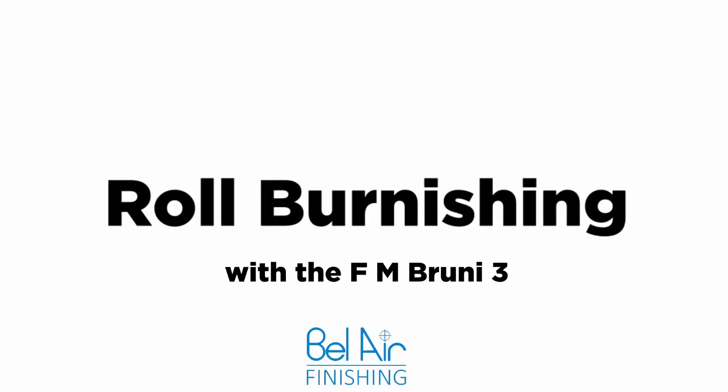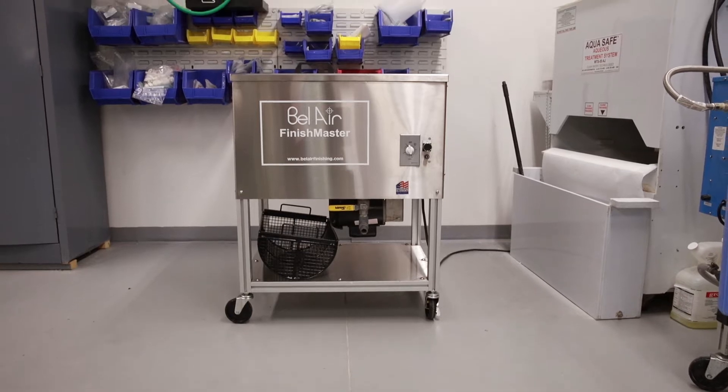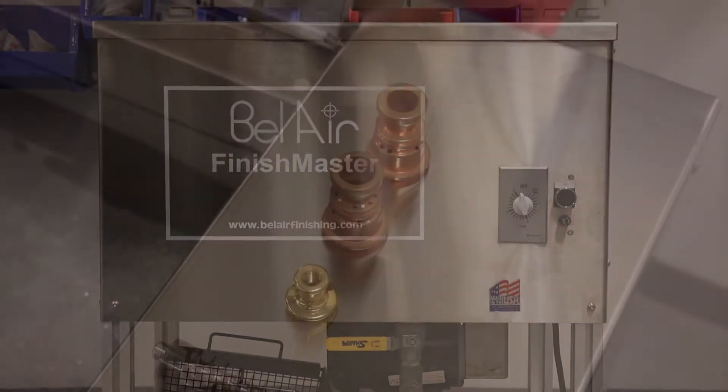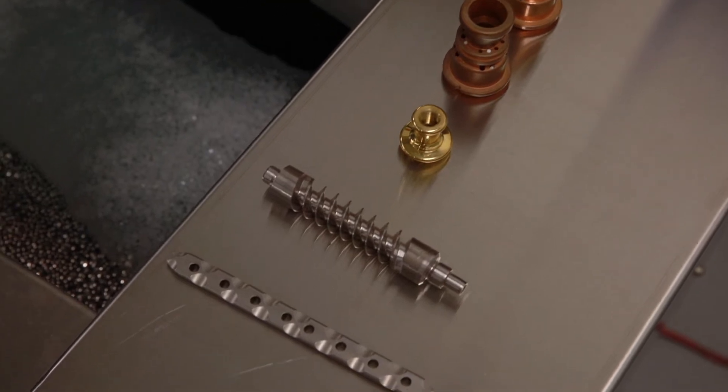Roll Burnishing with the FM Bruni 3. The Bruni Mat Roll Burnishing Machine is a uniquely designed machine for steel ball burnishing operations. Excellent for mirror-like finishes on jewelry, high-end silverware, and any other products that need a bright polishing.